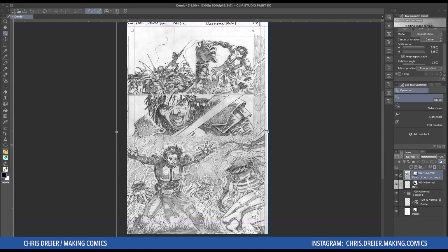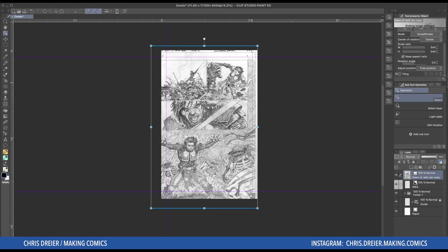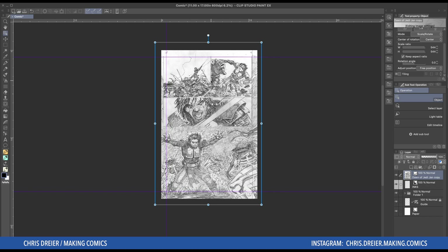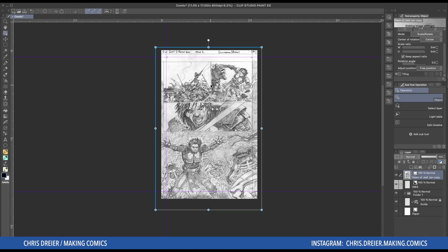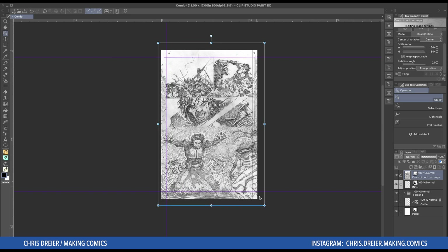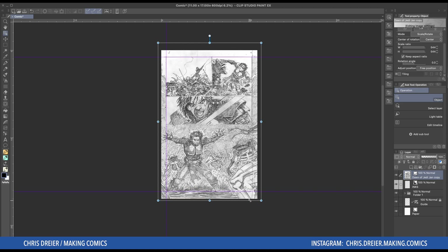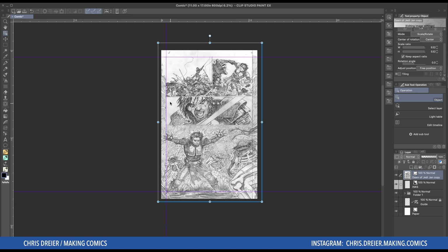I kind of wanted it so that the black, that the top, that the name and stuff was off the top. It's a little too big, so let's bring that in a little bit. So I have the — there's only three actual panels on this page — and I have them at the safe marks, the guides. I'm happy with that.